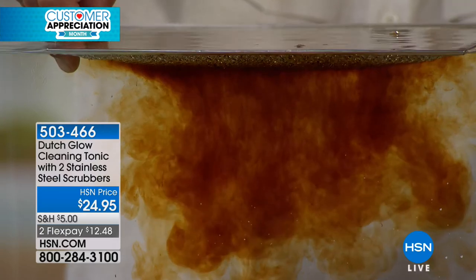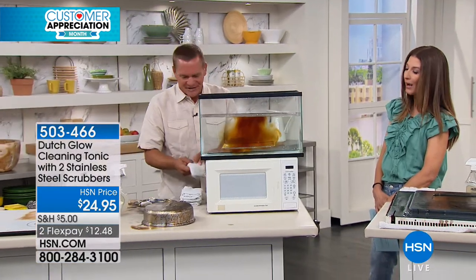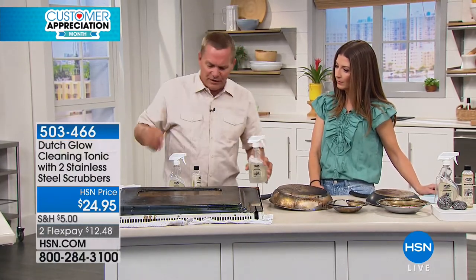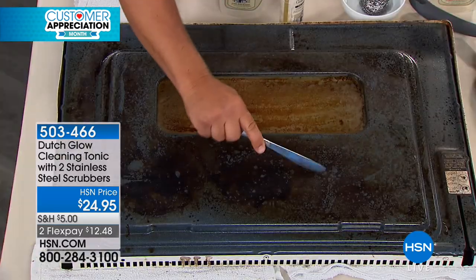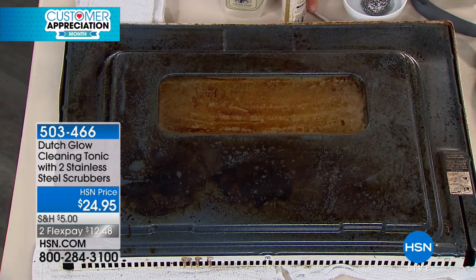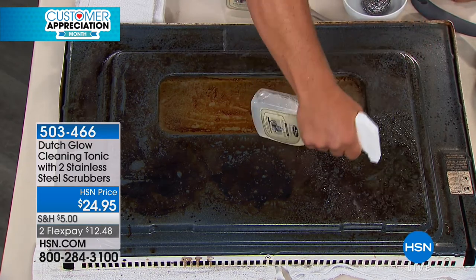It does the work for you. What kind of surfaces can we use it on? Any surface in the house — painted cabinet doors, walls, light switches, painted walls. Here's a burned-up oven door. We use a blowtorch and literally burn gravy onto this oven door just to show you the power of Dutch Glow. Spray this on, and using Dutch Glow mixed with water, you can see how it immediately goes to work. You get two stainless steel sponges in the set.